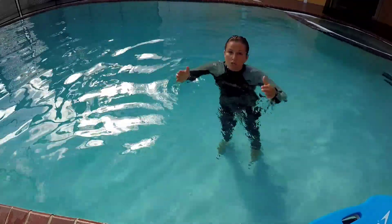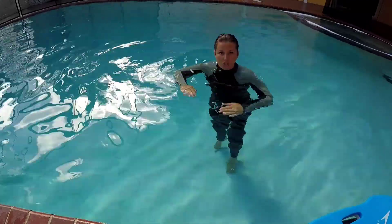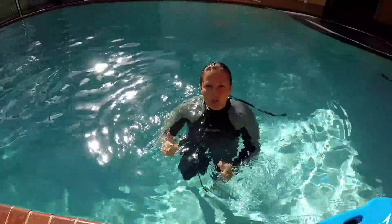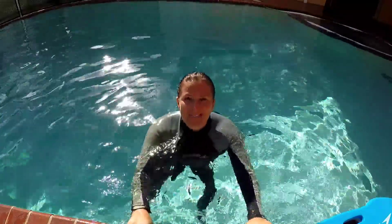If you have two kickboards, you can put them under your two hands and practice both hands together. It's a very good exercise. It's never easy to learn something new, but only practice makes everything perfect.